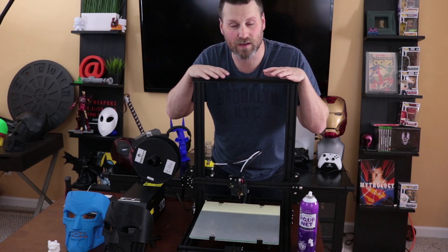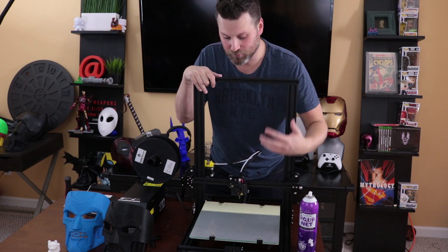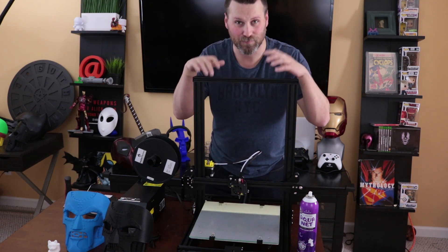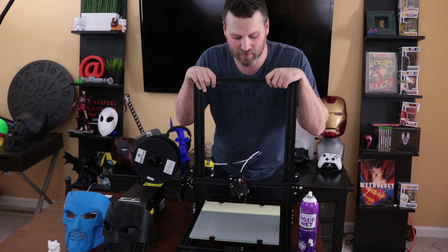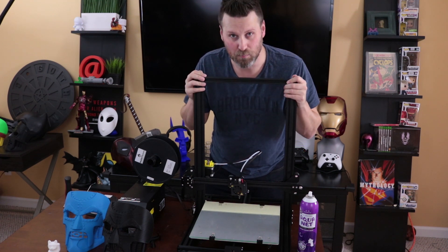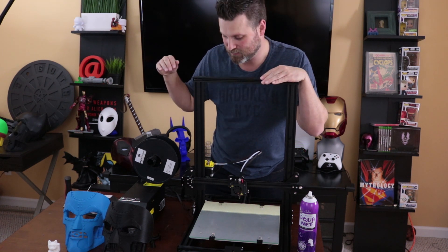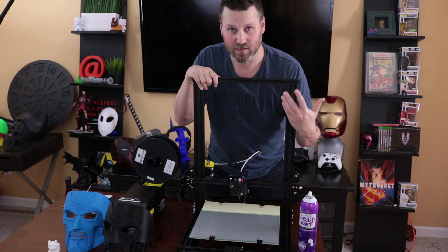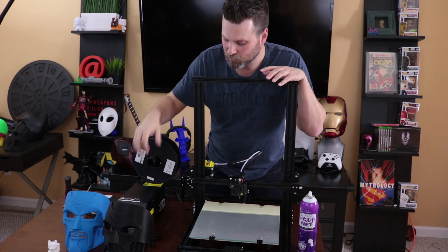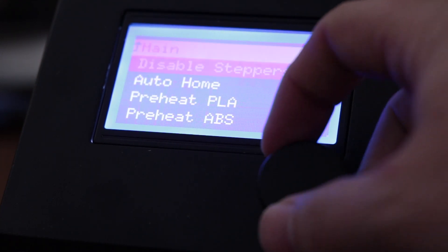At a high level, some of the things I really like about this printer: one, obviously the build volume and size; two, it has a heated bed; three, it's affordable; and it's an all-metal frame — not acrylic or wood or anything like that. It seems to be very well built. I really have not had any issues whatsoever with the machine itself. It was very easy to assemble, and I'll have links down below to documents that will make the build process much easier for you. Some of the things I don't like are the separate control box — I'm not a big fan of this style of printer.